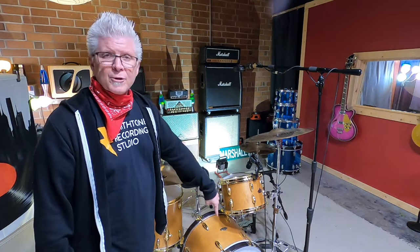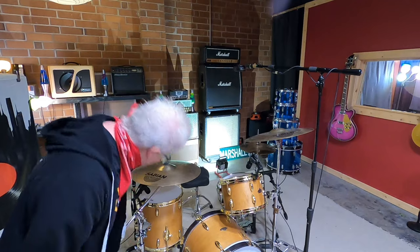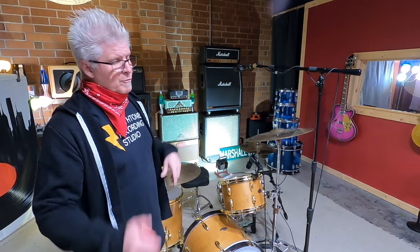We're going to mic these up with six microphones: one on the kick drum, one on the snare drum, one on the rack tom, one on the floor tom — I said six mics, right? — so there's also a pair of overheads.